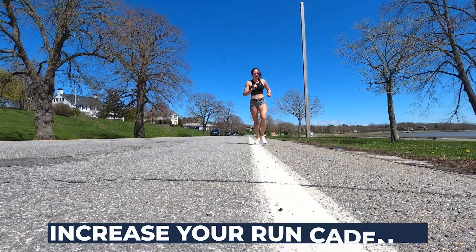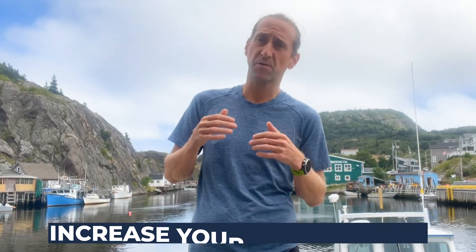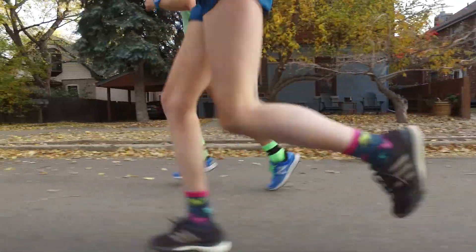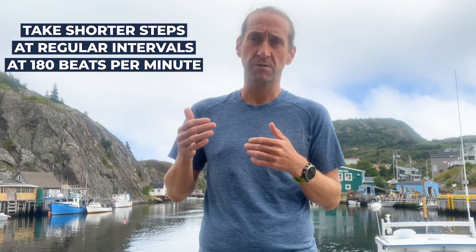The second way to get rid of that overstriding and heel striking is going to be to increase your run cadence. We see all the time people that are heel striking with a cadence of 130 to 160, meaning their feet are hitting the ground a total of 130 times per minute. If you get that up to 180 beats per minute, that cadence makes it almost impossible to overstride. I know what you're going to say — that means you're taking shorter steps. Well, yeah, that's sort of the point. We want you to take shorter steps at regular intervals at 180 beats per minute. If you get that cadence right, you're going to stop overstriding and also increase how efficient you are as a runner in about ten ways.